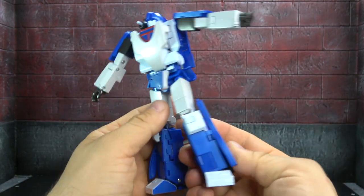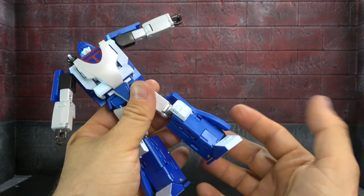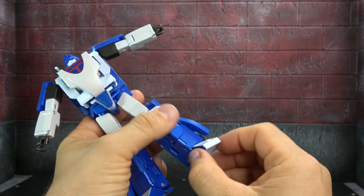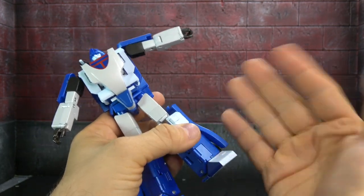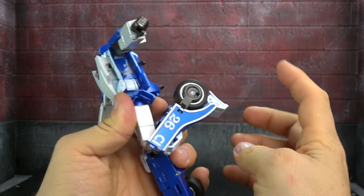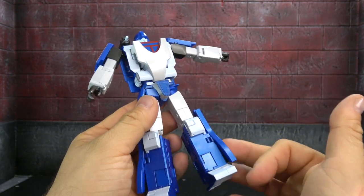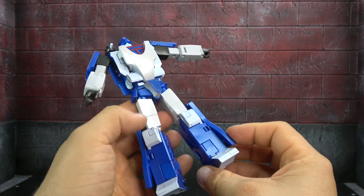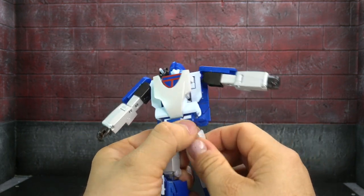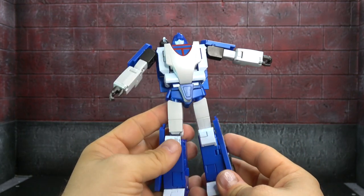For the knees, there's what I call a boot swivel — usually redundant, but since this figure doesn't have an ankle swivel, it can actually come in handy, so I don't hate it here. A ratcheted single-jointed knee gets you a deeper-than-90-degree bend. Fully painted lower legs, though very plain — a lot of this figure is very plain, which is one of my personal subjective gripes; I like it when there's a little more going on.